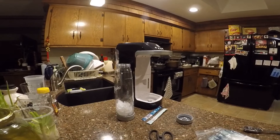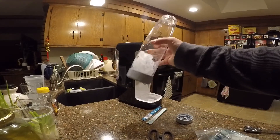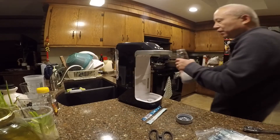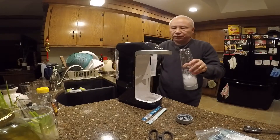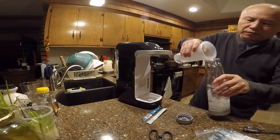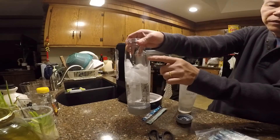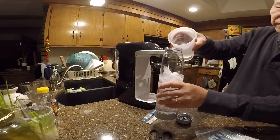I like my sparkling water a little cold, so I'm going to put a few cubes of ice in the bottle and fill it up with water. I want to fill it up close to the line but leave a little bit of space.